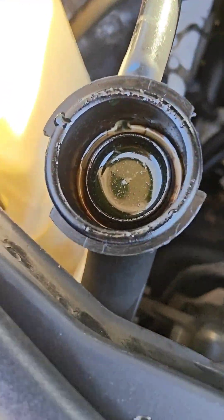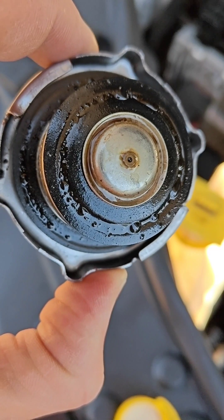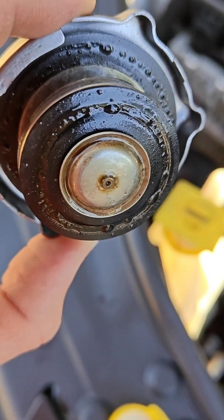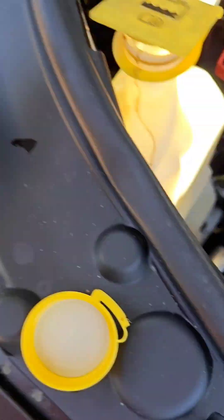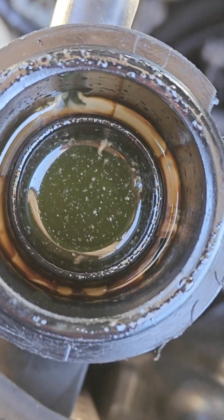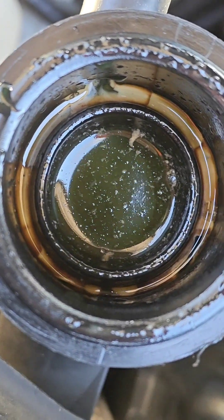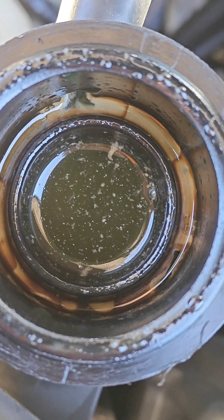Here's a Durango, and here's the coolant or radiator cap. You can see there's residue of oil, and inside — it's hard to focus — but you can see that milky coolant there. I just added coolant because this was low.